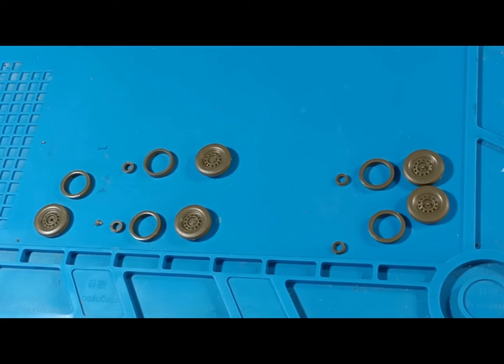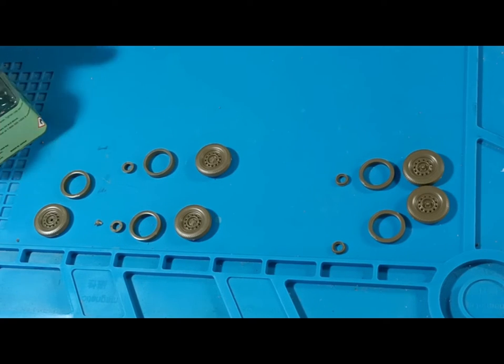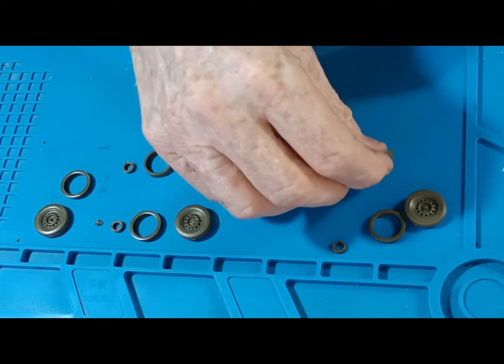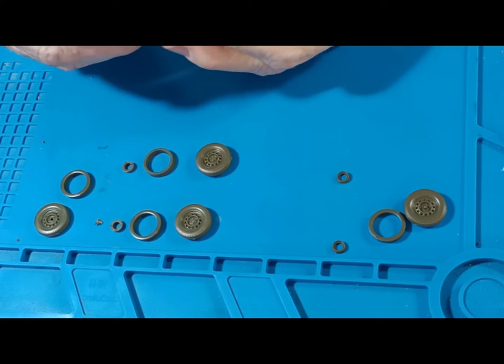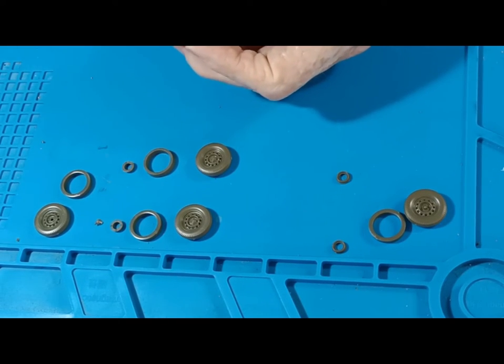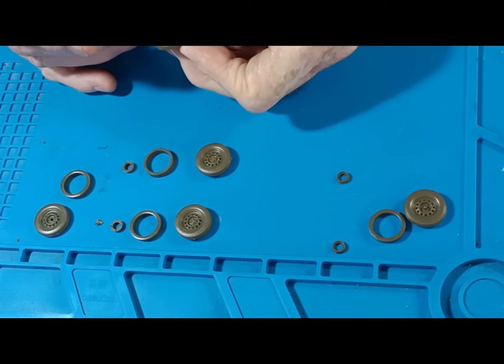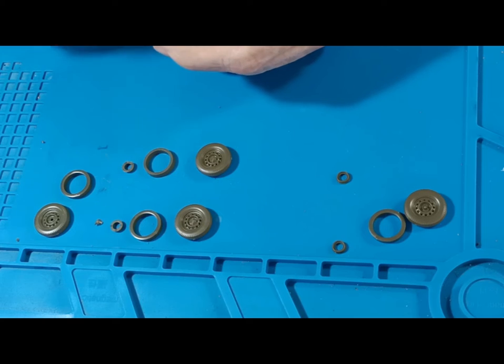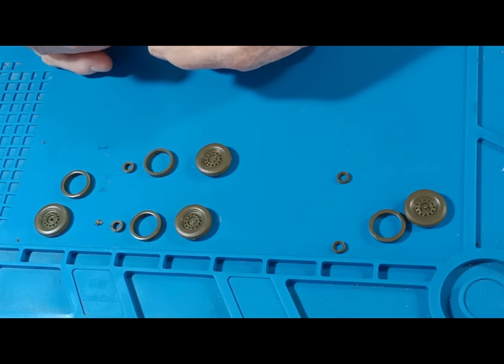I'll check this after I spray paint it. Working on the wheels now — two front, two rear and a spare. I've got a bit off camera here, so bear with me while I work on this. I must have bumped the camera sometime when switching it on and off. Note to self: check before pressing the record button.